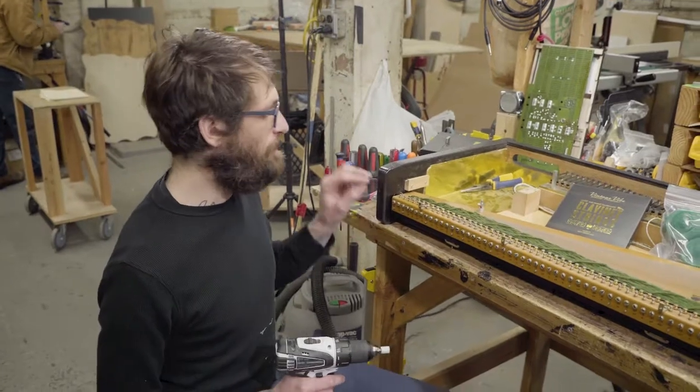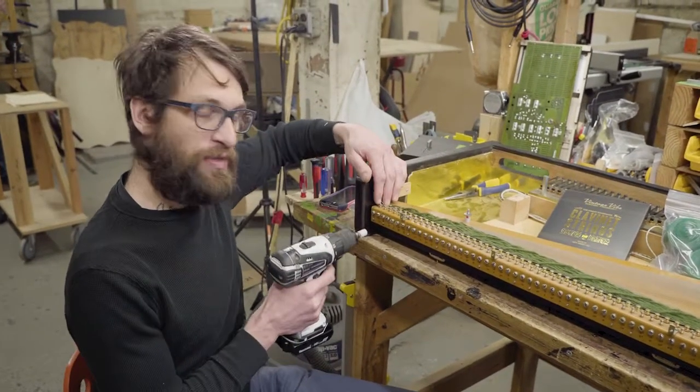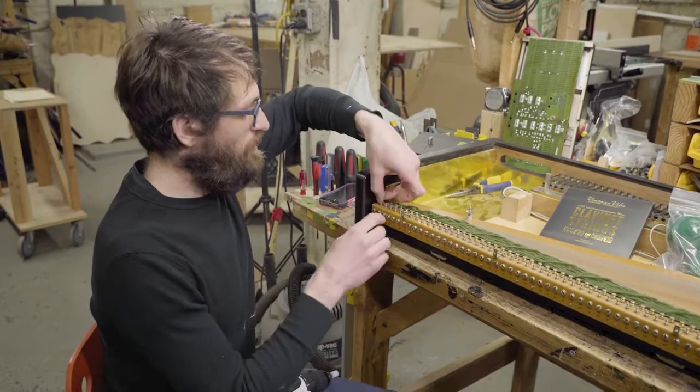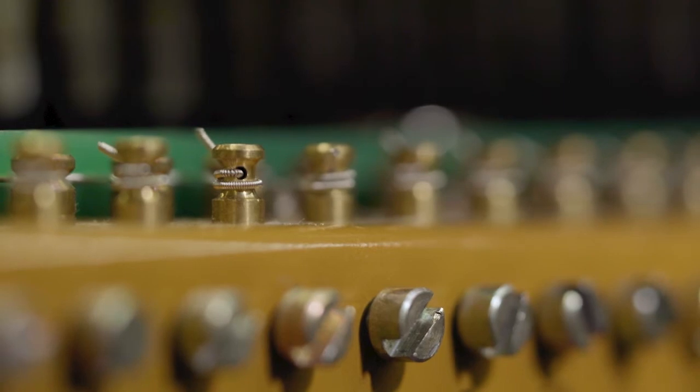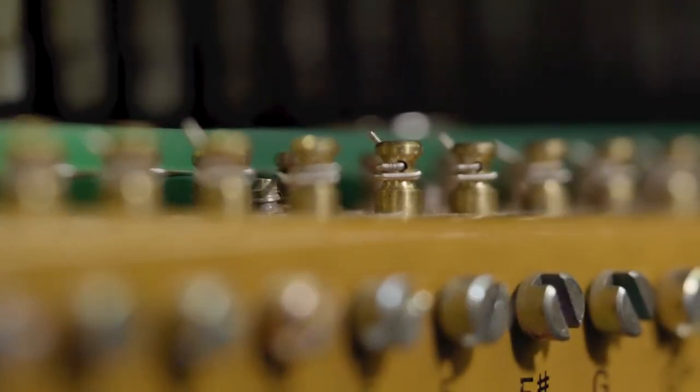First thing I'm gonna do is loosen up all the strings, and while I do that I'm gonna line up the posts so that where the string goes in they're all going the same way, so it's easier putting the strings on.